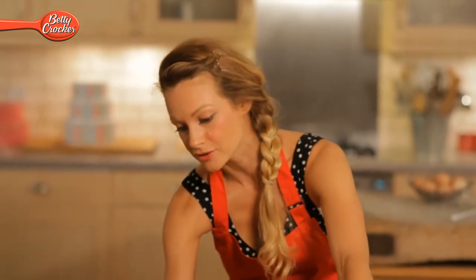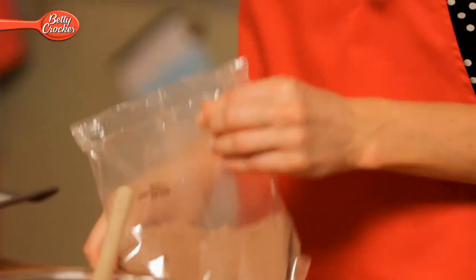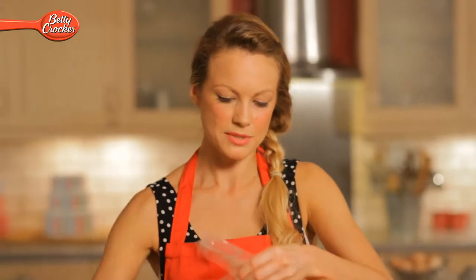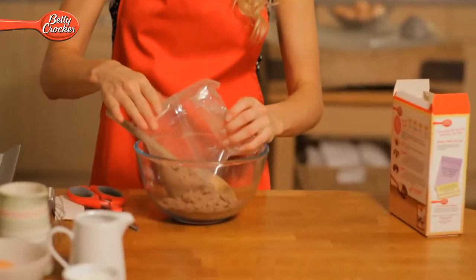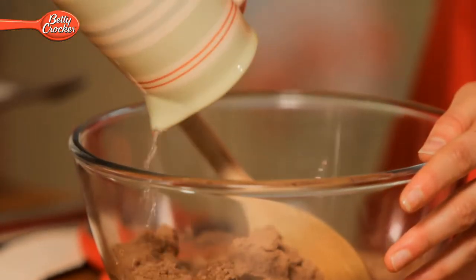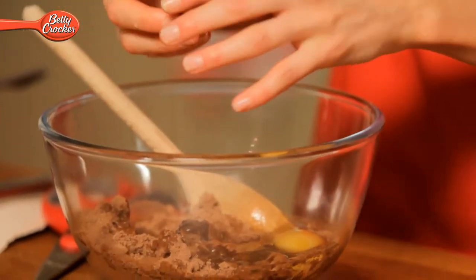Start by preheating your oven to 180 degrees Celsius. Or if like me you have a fan oven, 160. Take your chocolate and vanilla whoopee pie mix — we're going to leave the filling until later. Snip open the packet and empty the contents into your mixing bowl. Add the water, the vegetable oil, and the medium sized egg. Just mix it into a nice smooth paste.